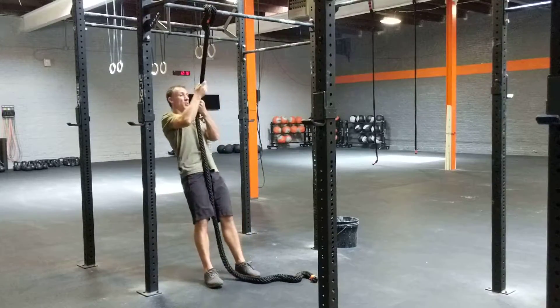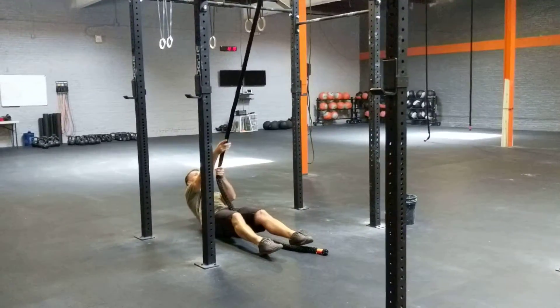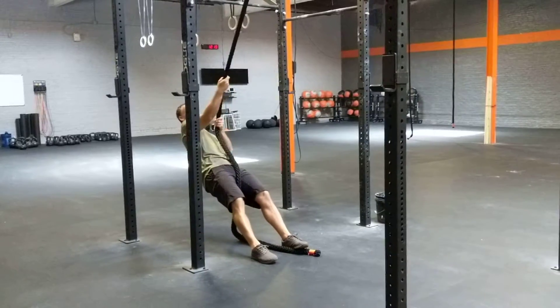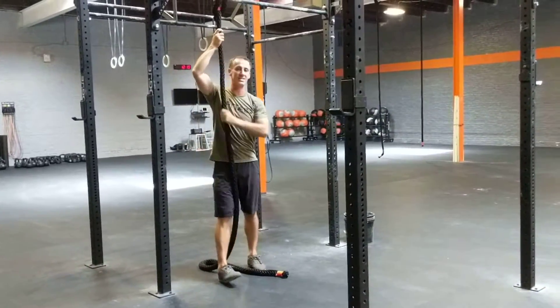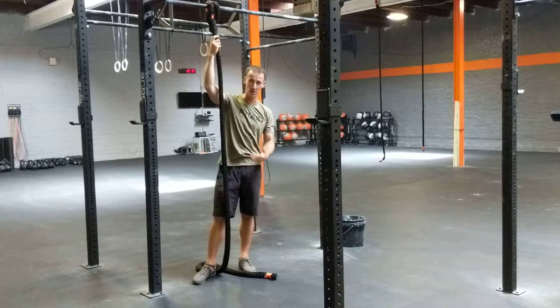If you don't feel comfortable with that, what you're going to do is lean back, try to stay nice and straight all the way down with feet on the ground, and then pull yourself up standing nice and tall. We recommend about two to three of those for each rope climb. That's your first progression.